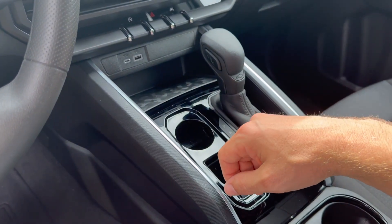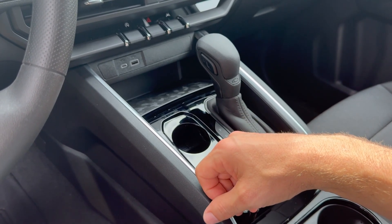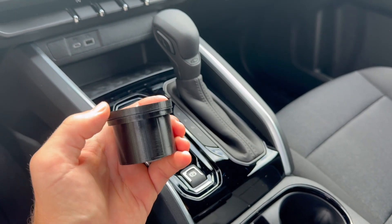Because I do not have the wireless charging up here in this little cubby, I'm going to integrate a MagSafe charger for my phone. Of course, we've got wireless CarPlay so the phone doesn't have to be plugged in.